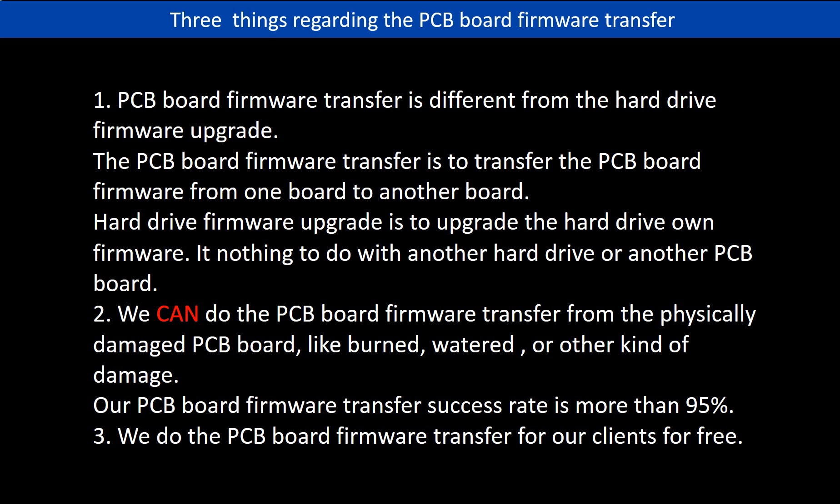Regarding the hard drive PCB board firmware transfer, we have three things to mention. First, PCB board firmware transfer is different from the hard drive firmware upgrade — the firmware transfer moves data from one board to another, while a firmware upgrade updates the hard drive's own firmware and has nothing to do with another board. Second, we can do the firmware transfer from physically damaged PCB boards, like burned or water-damaged ones, and our success rate is more than 95%. Third, we do the PCB board firmware transfer for our clients for free.